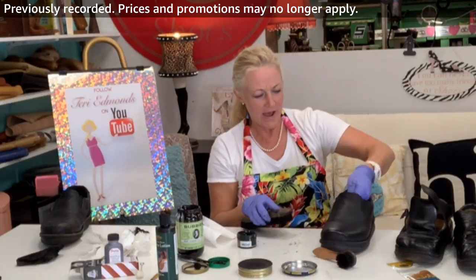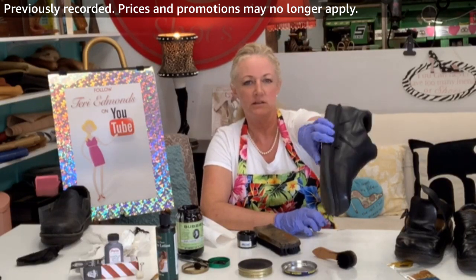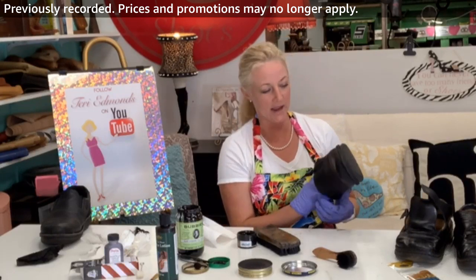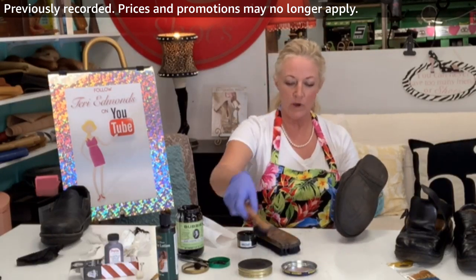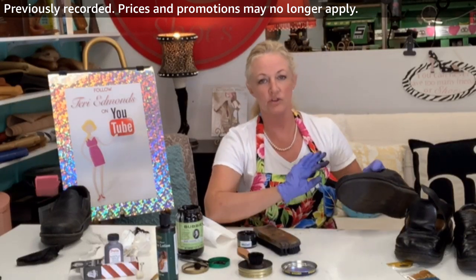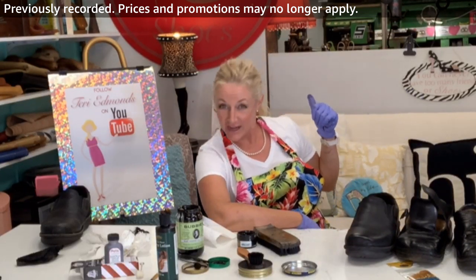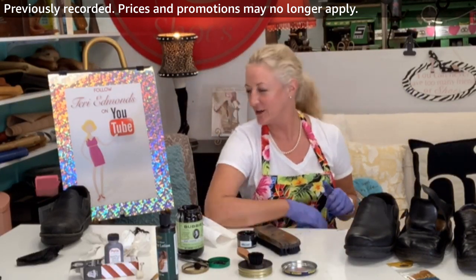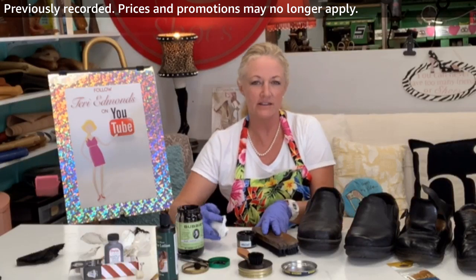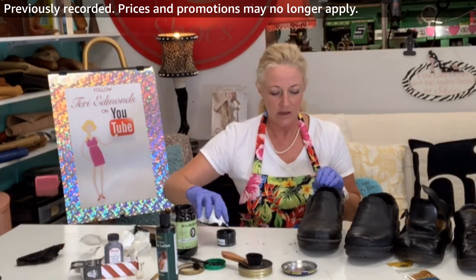That's about as shiny as he's gonna get without doing a spit shine. You can take your wax and go over the rubber with it too, but I'm going to use a product called Yankee wax on my big industrial machine in the back. Someday I'm going to give you a tour when I get all my tech stuff figured out — I've got some very cool machines.